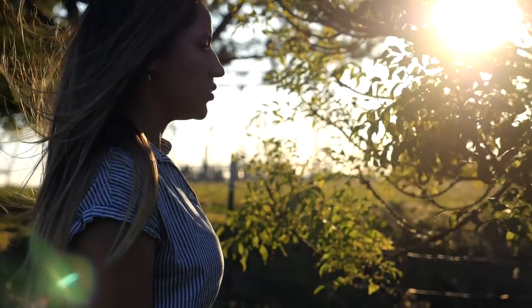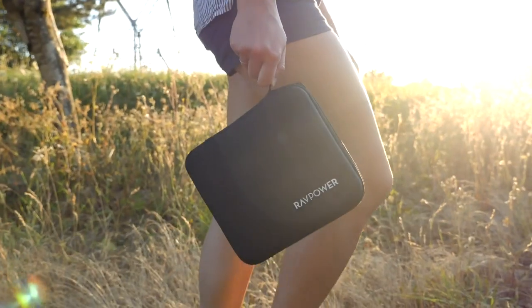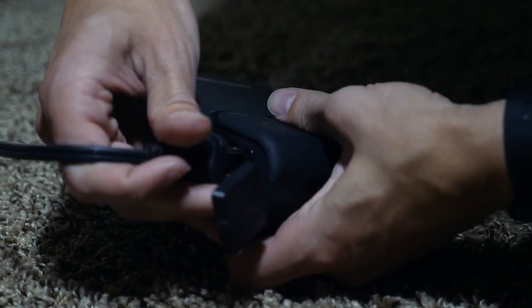With an output of 100 Watts, this portable charger is useful for outdoor recreation, power on the road, power outages, and backup power.